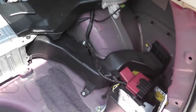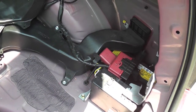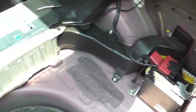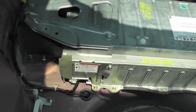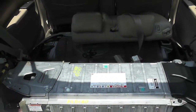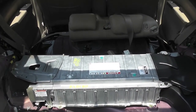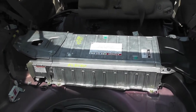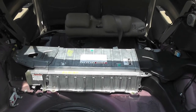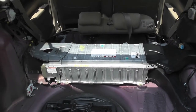The only thing left to energize the car is to reattach the negative battery cable on the 12-volt auxiliary battery and install the service plug on the hybrid battery. Before I reassemble all the trim pieces and rear seating, I'm going to reattach the negative ground on the auxiliary battery, install the service plug, check everything with a multimeter, then energize the car and maybe take it for a quick spin to make sure everything looks right before reassembling the interior.